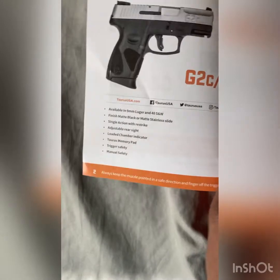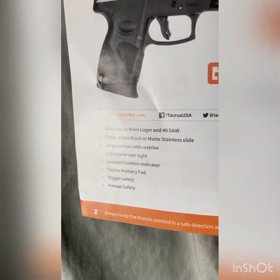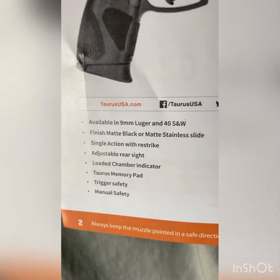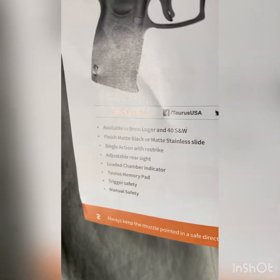And yeah, you can see I just flipped through it real quick. This is some of the specs. Available in 9mm Luger and 40 Smith & Wesson. Single action, double strike, adjustable rear sight, loaded chamber indicator. Yeah, all that good stuff.